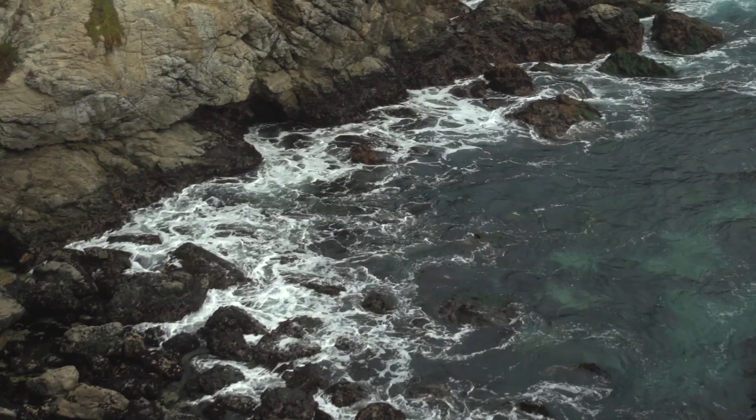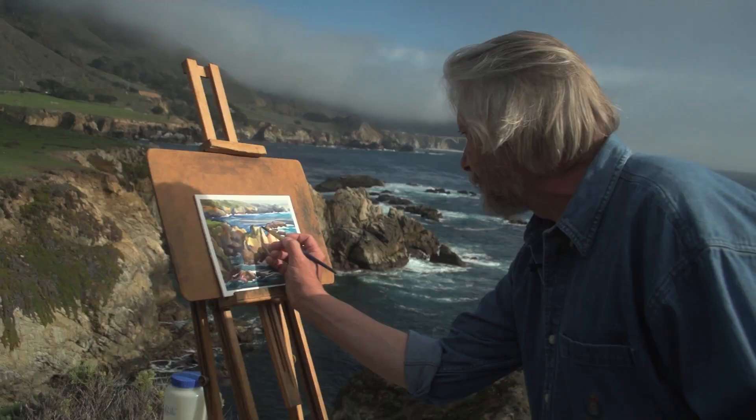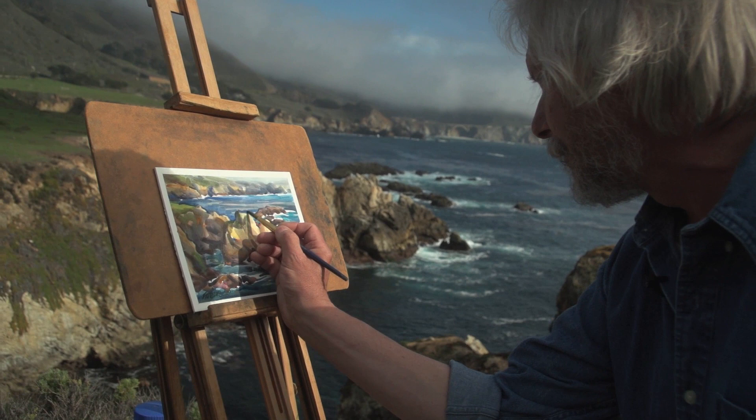He shows you how to bring your painting to life by observing how the water behaves — its movement and reflections. In no time, you'll be painting water scenes with ease, something many artists avoid because it can seem too difficult.